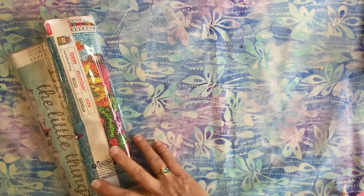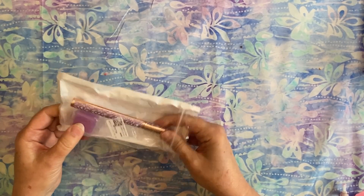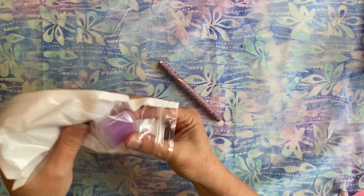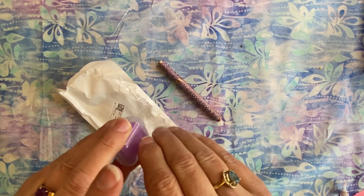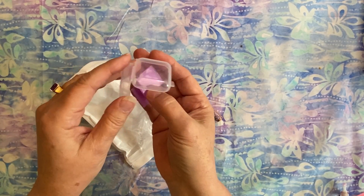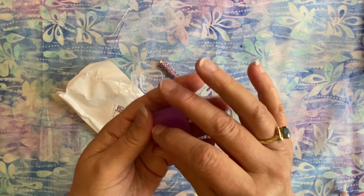I really, really like this — I'm going to show this to you first. I had gotten this from another company and this is a diamond painting pen. Isn't that pretty? And it also came with this — my favorite wax — this purple wax. I love this wax. Let me just open this up really quick so we can see what this wax is. It comes with one, two, three, four, five, six plates of wax.